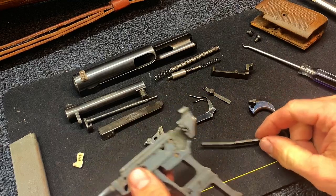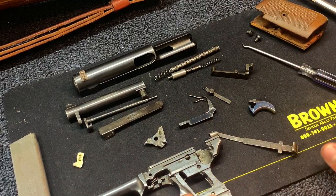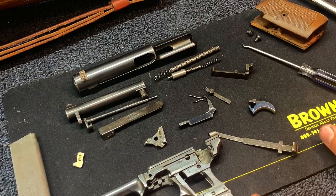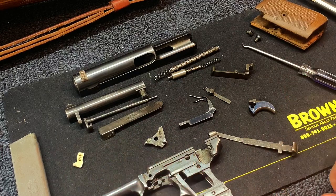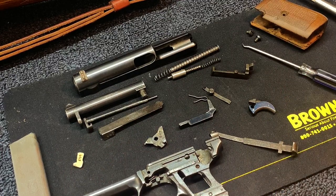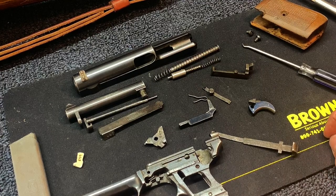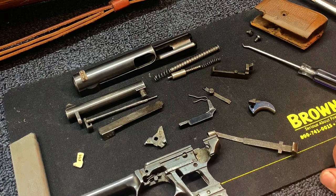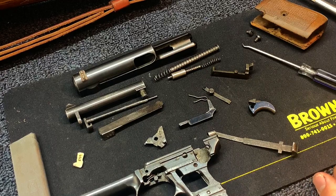Oil it up and you're good to go. Doing this full disassembly, you don't need to do this every time you clean it — just field stripping it, running patches down the barrel, and lubing it up will make it last forever. But doing one of these every so often can really help add longevity to the gun. In the next video I'll show you how to reassemble it, and that process will go about the same in reverse. But for those that want to see it, I'll put that up. If you guys have any questions, let me know. Thanks.